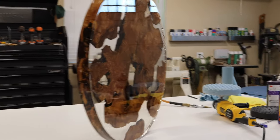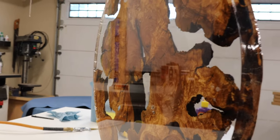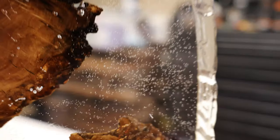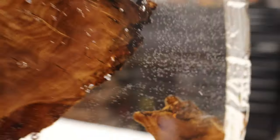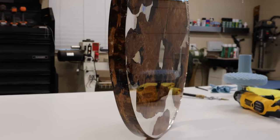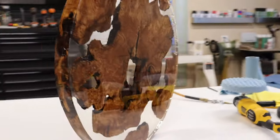Here's the final product. This is the bottom here — you can see how this was a failure with all the micro bubbles. You can imagine if those weren't there how clear this would look. But the actual surface is definitely polished up real nice — we have a glass-like appearance.